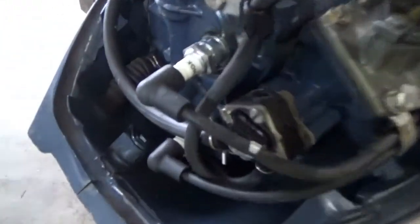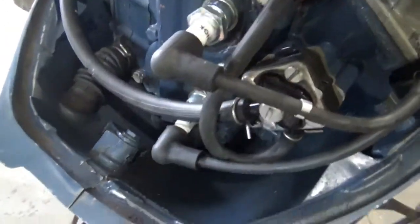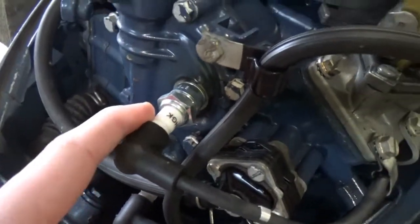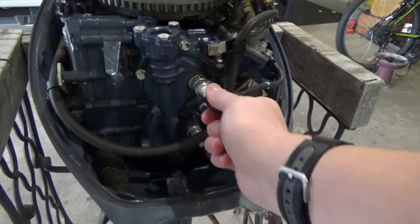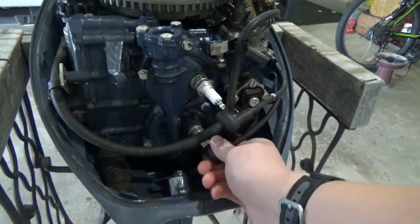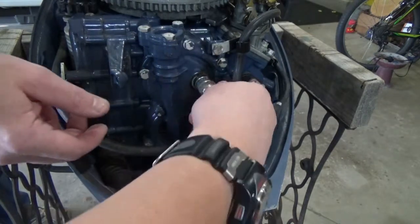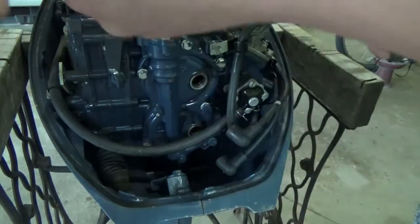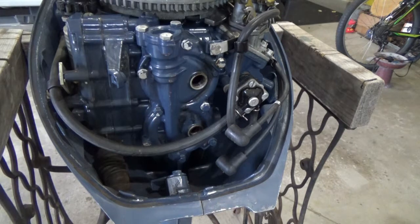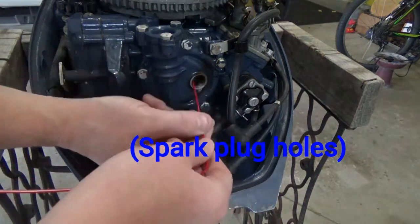The second step is to take the spark plugs out and spray the Sea Foam spray or fogging oil through the spark plug hole, so it gets in there to lubricate the cylinder walls. Just do one at a time. Spray the Sea Foam or fogging oil into the cylinder walls — stick it way in there.